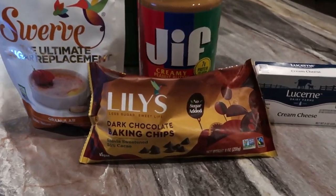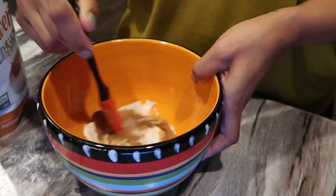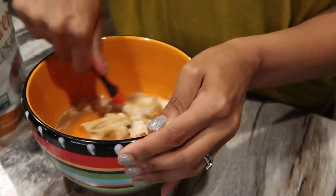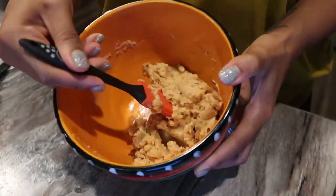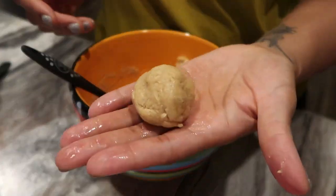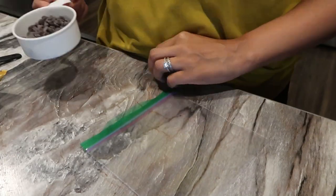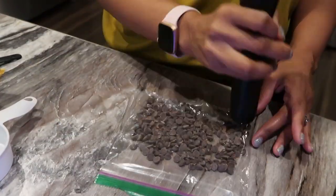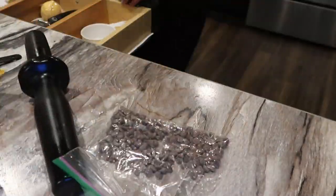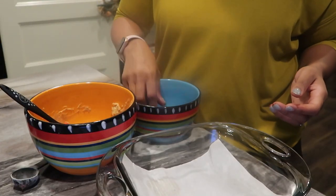Next I'm going to make the keto cheesecake peanut butter balls. I'm just going to mix together swerve sugar, some peanut butter, and some cream cheese — it's literally that easy. I'll mix this until it's all incorporated and then roll them into little golf-size balls. This recipe says it'll yield 12 servings but I think I got about seven. Then I'm going to take Lily's chocolate chips and crush them to make a candy coating, rolling it out with a rolling pin.